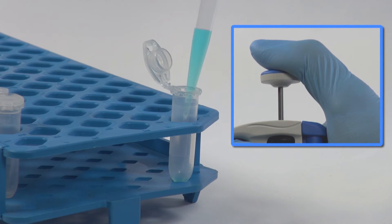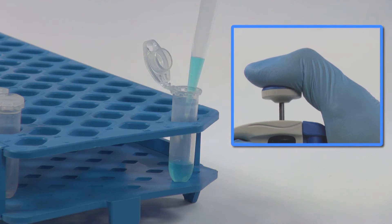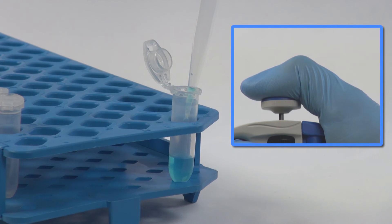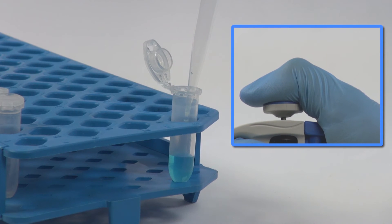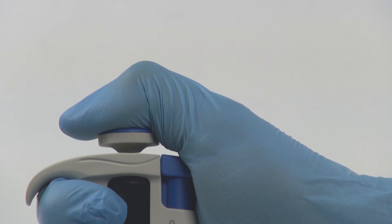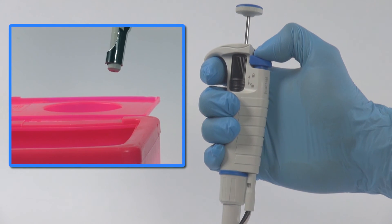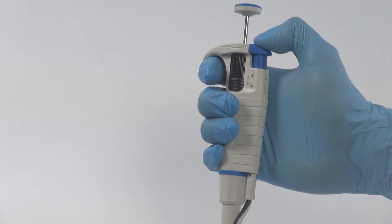Press the push button slowly to the first stop. Wait one second and then press the push button to the second stop in order to expel remaining liquid. Release the push button smoothly. Eject the tip by pressing firmly the tip ejector button.